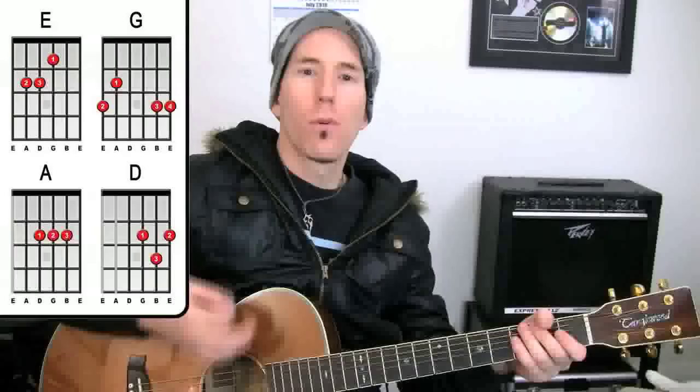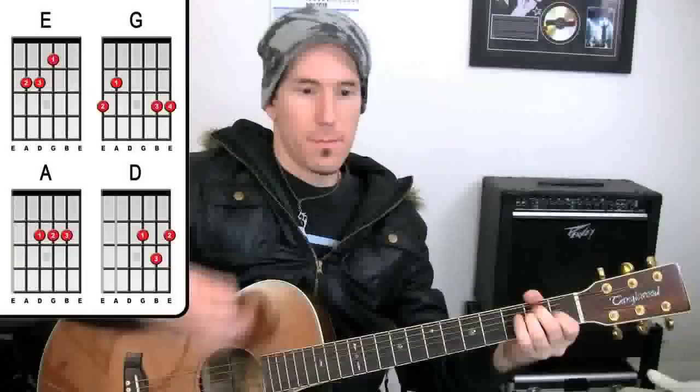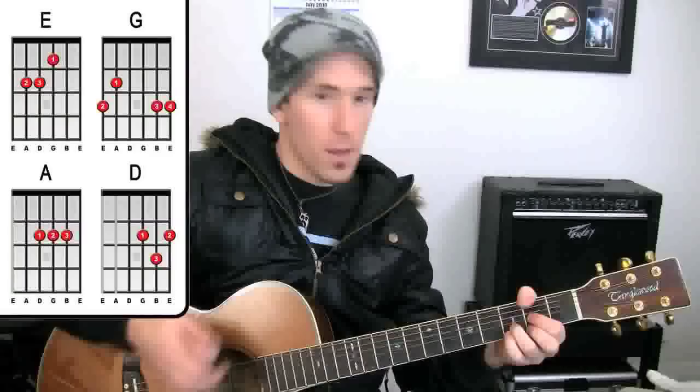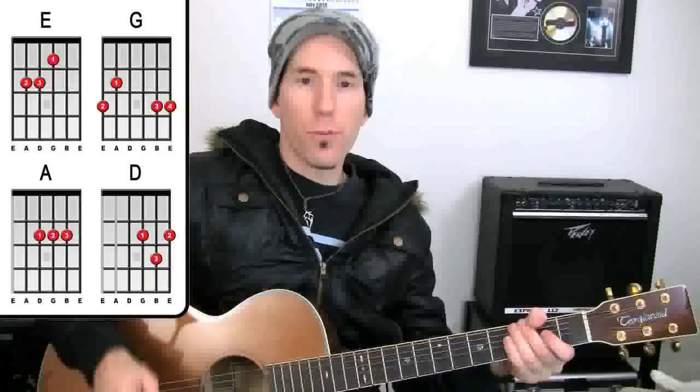I'm going to roll through those chords really slowly and call them out as we go: E, G, A, E — repeat it all — E, G, A, E, D, G, E for a whole bar. There is our verse sorted out.